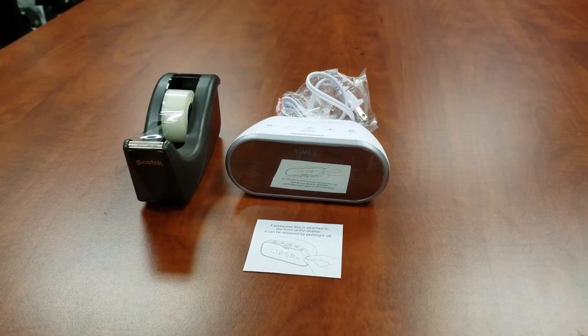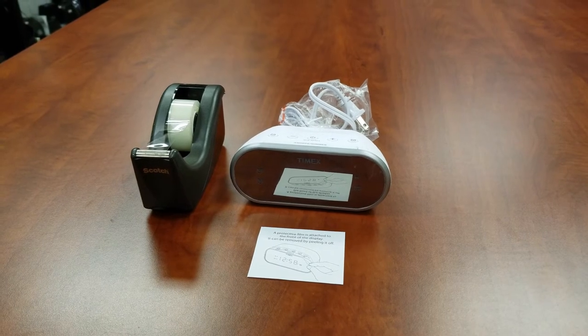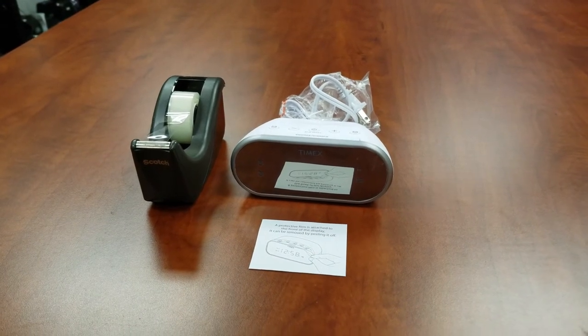Welcome to a video for the Timex alarm clocks. Today we will show you how to remove the clear film from the display with ease.